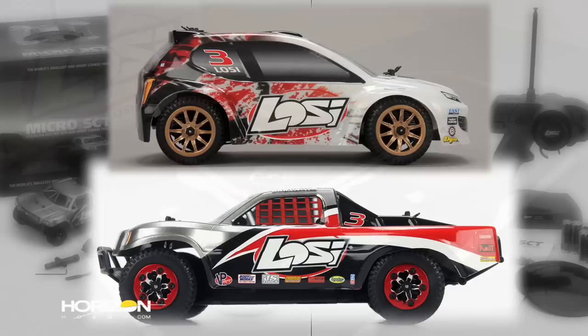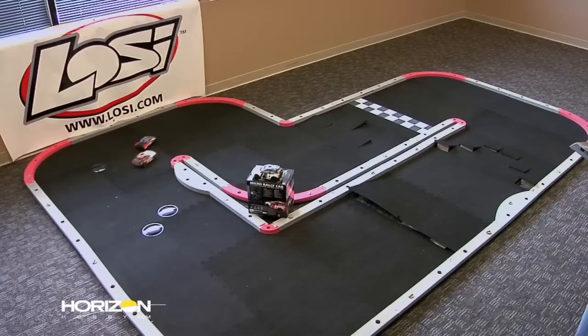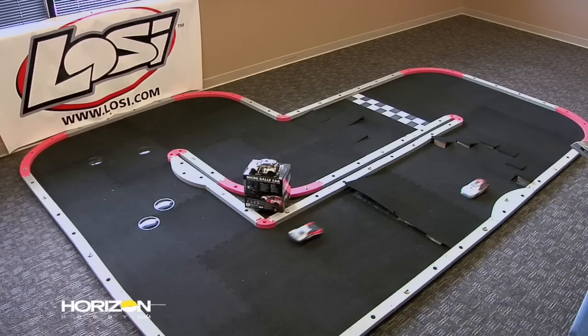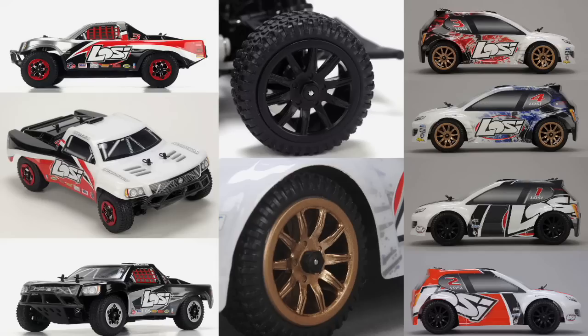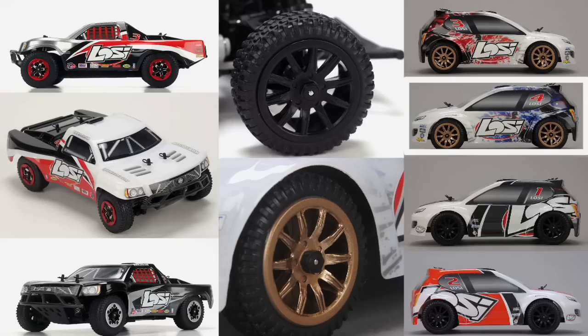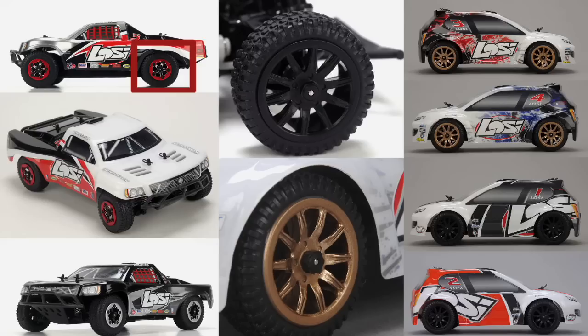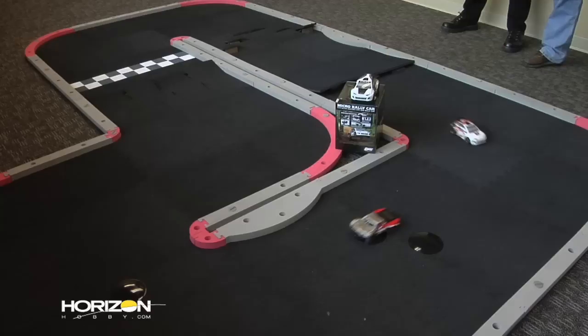With both the 1/24 scale micro rally car and the 1/24 scale micro short course truck, there are four different paint schemes available for each body style, plus clear bodies. Along with the different paint schemes there are also different wheel and knockoff configurations. The micro rally cars come with either red/black/white or blue/black/white with gold wheels, or white/black or orange/black with black wheels. On the short course trucks there are two wheel options: a red knockoff wheel or a silver knockoff wheel. Note that these are not functional beadlocks — they are purely aesthetic.